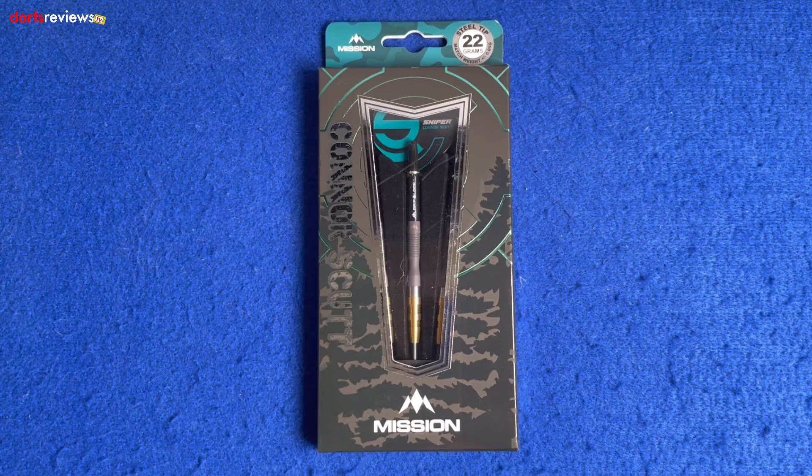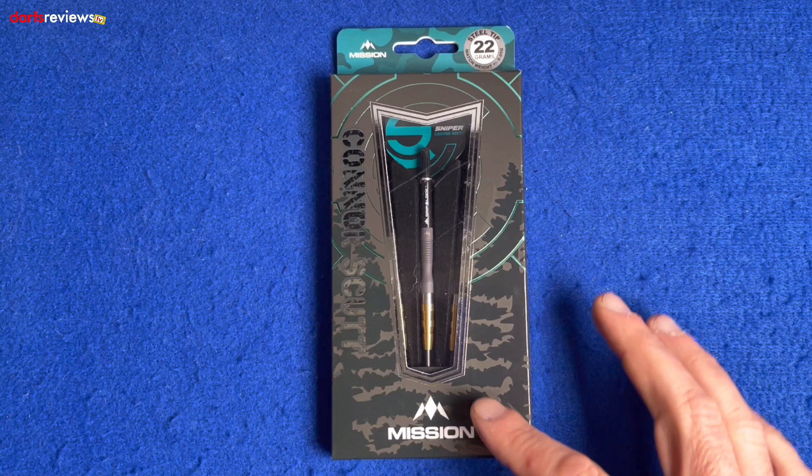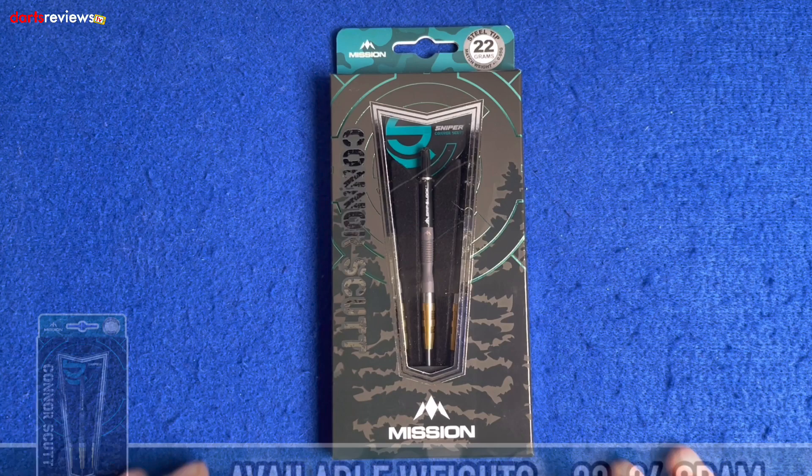All right guys, here we go. Here's a closer look at the Mission Connor Scut Darts. So these are newly launched from Mission. Nice little glance at the box here — we've got this nice finish, almost like a target, like a military sniper theme. He's looking through the sights there, maybe some trees here — he's about to snipe someone down. The Mission logo across the bottom there, Connor Scut Darts, and a nice little window showing us the dart inside.